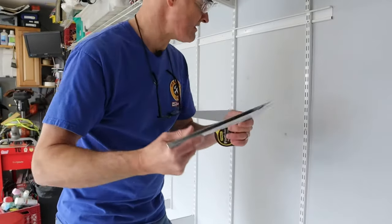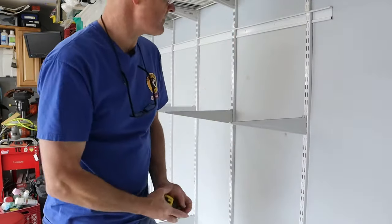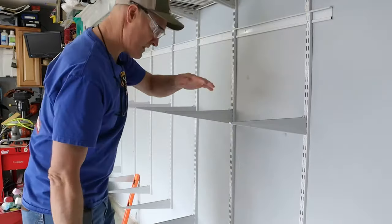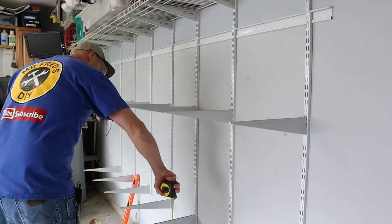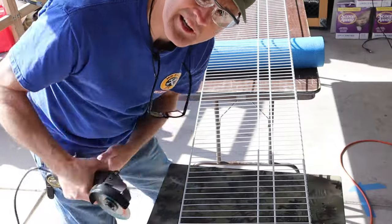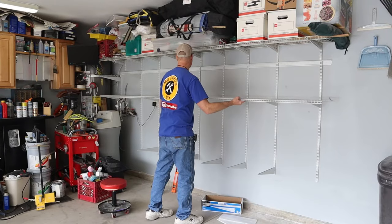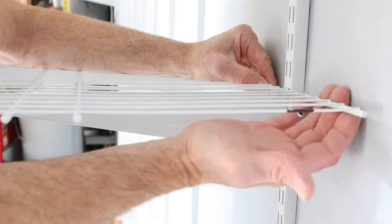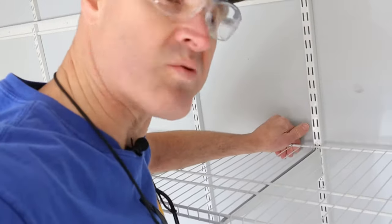Next, I've installed my shelf brackets. These are 16-inch shelf brackets, and these install right into the slots of the vertical rails. I want my shelf to be about 24 inches, so I measured down 24 inches on each one and put all of those in. I also want a second shelf down below, about 20 inches off the ground, so the very last slot in the rail is perfect. To cut this shelving, I like to use a cutoff wheel on a grinder. I've got it positioned where I want it, and I'll slide it into place and pull it until it clicks.